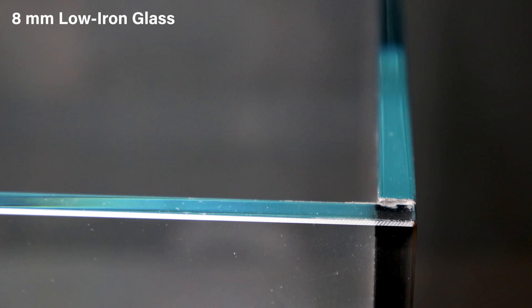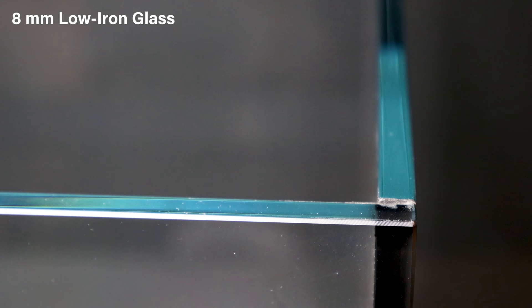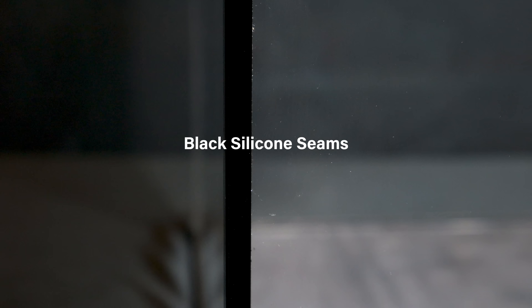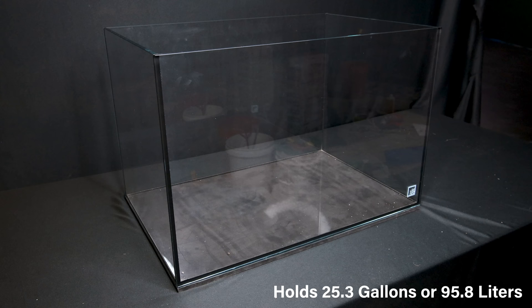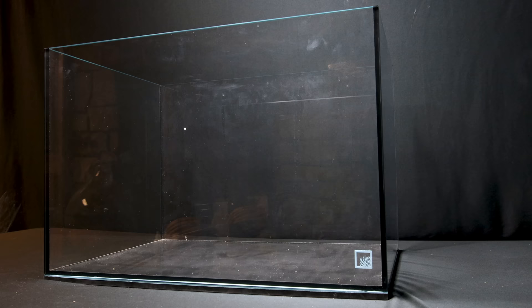As with many other builds, it all begins with the enclosure — in this case, a beautiful SR Aquaristic rimless aquarium. It's constructed from low iron, eight millimeter glass held together with black silicone and holds roughly 25 gallons or 96 liters. I've had it for years now and I think it will serve as the perfect vessel for this project.